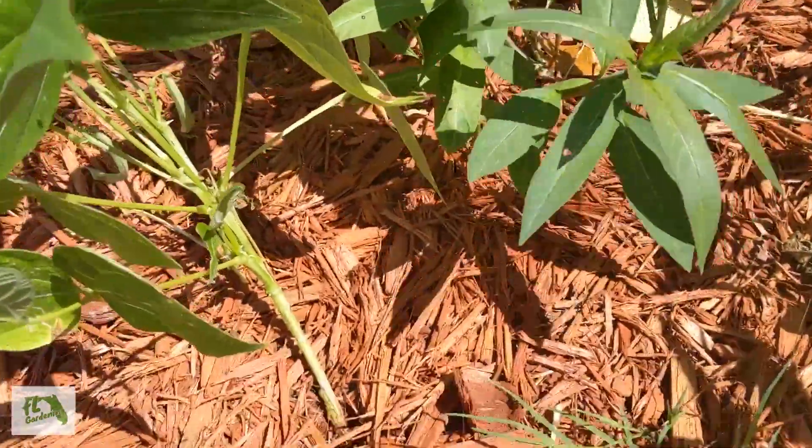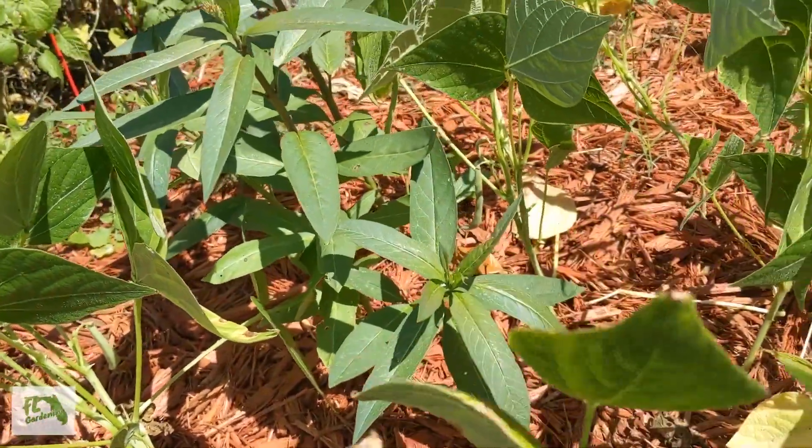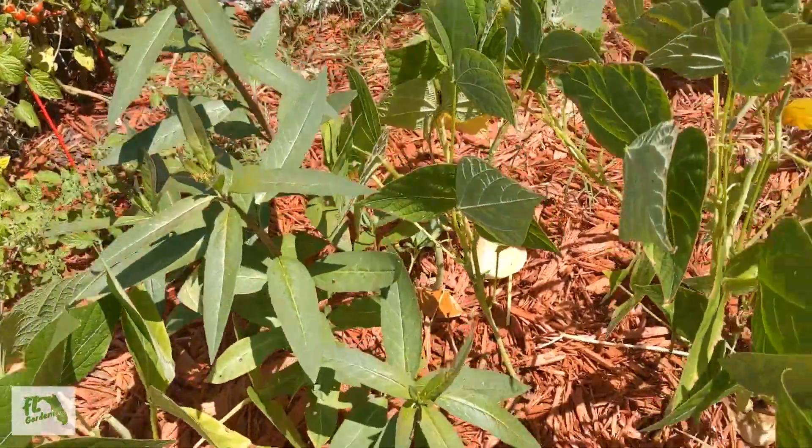This milkweed popped up. I cut this back to just a stump — if you saw my videos when I first planted this garden, I just hacked that thing down to the ground, and it's popped back up and is making flowers already.